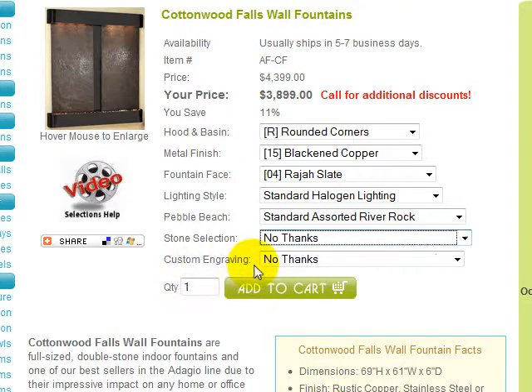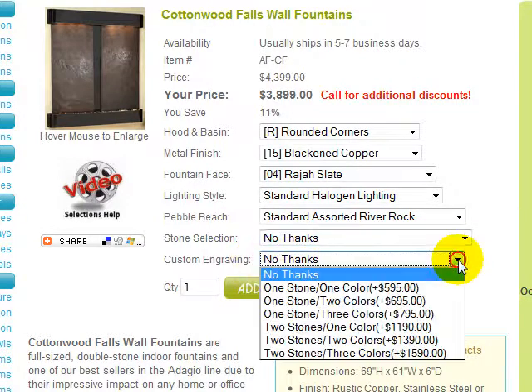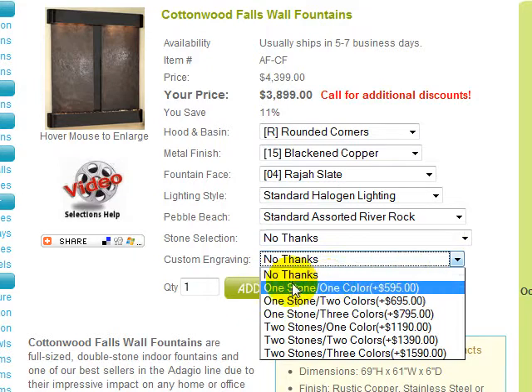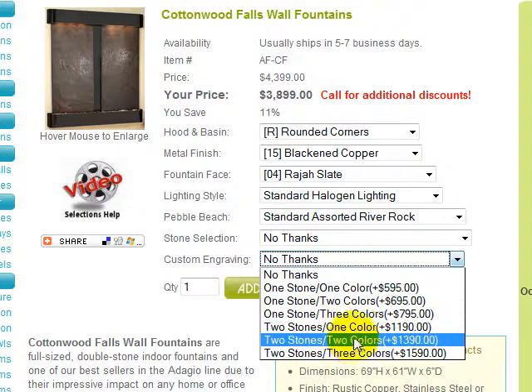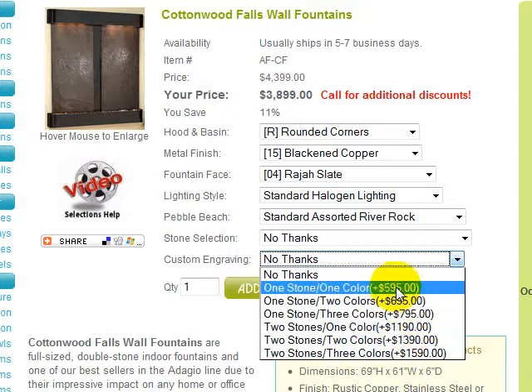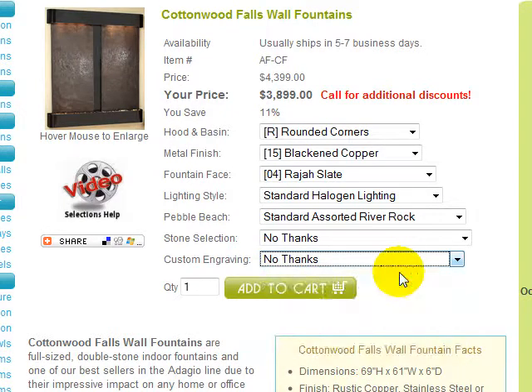Custom engraving is offered if you would like a name, logo, etc. engraved on your fountain face. Engraving is available on one stone in one, two, or three colors, or two stones in one, two, or three colors for the indicated additional cost. Please note that some restrictions do apply, and this option will add two to three weeks to your delivery time. We highly recommend you call us at our toll-free number to discuss this option before choosing it to avoid any delays in processing your order.